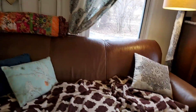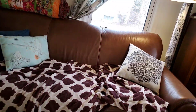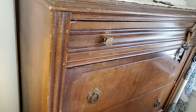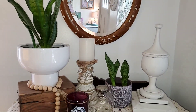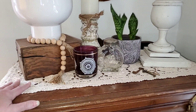My couch area — I have this summer pillow that I got at a rummage sale for two bucks. I haven't changed much here — I really like this area. For me this is minimal and kind of calming.